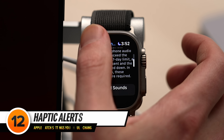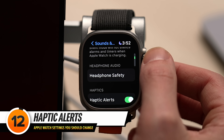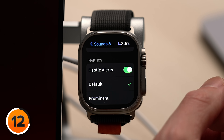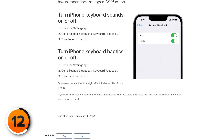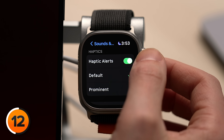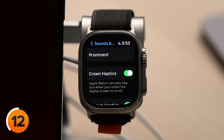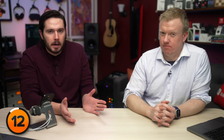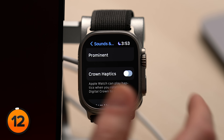Let's tap back two pages to our main Sounds and Haptics page in Apple Watch settings. Scroll down and take a look at the switch next to Haptic Alerts. Even Apple admits that haptics — like haptic keyboard feedback on an iPhone — can drain battery life. For example, Crown Haptics gives you a haptic response when you're scrolling with the crown. Feels kind of cool, but is it totally necessary? Not really — you can go ahead and turn that switch off if you don't care.